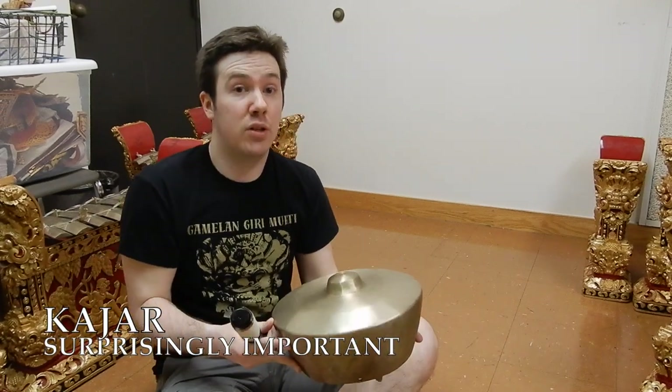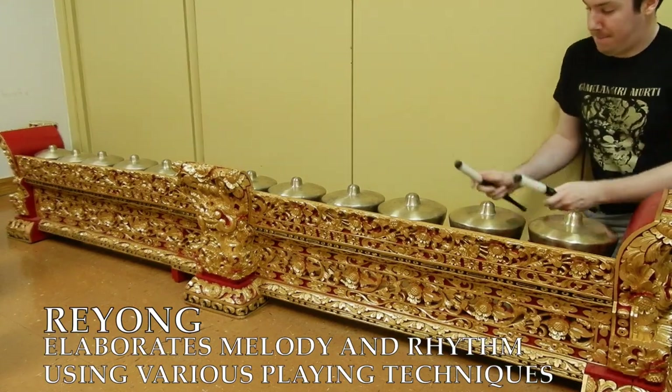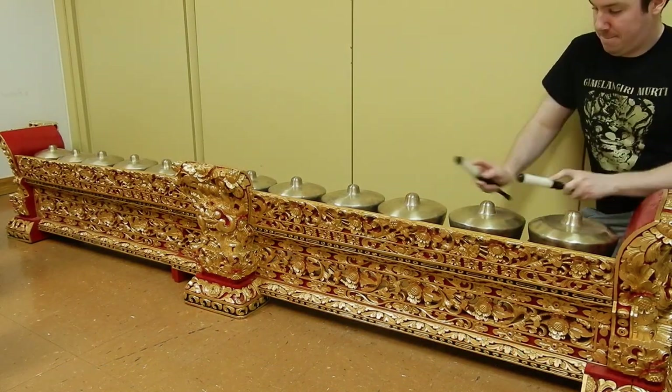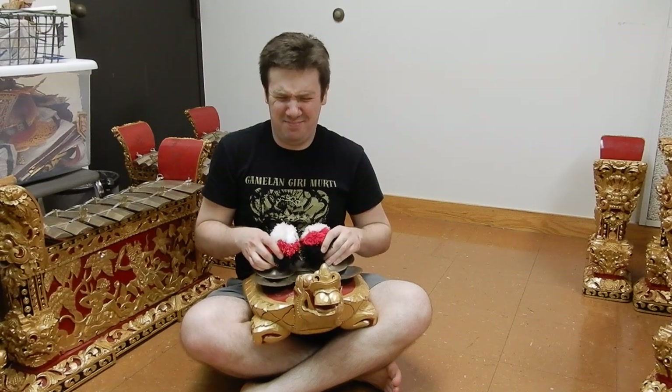Keeping time throughout all this is an instrument called the kajar, which comes from the root word to teach. But my personal favorite instrument to play in this whole ensemble is the rayon. Adding shimmer and color to whatever melodic and rhythmic elaborations the rayon is doing is the chang chang, which is onomatopoetic — just listen to it. It's very loud.